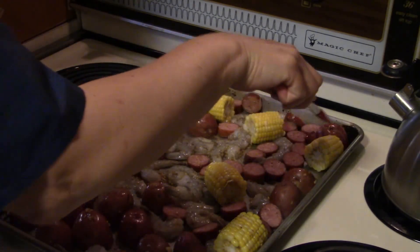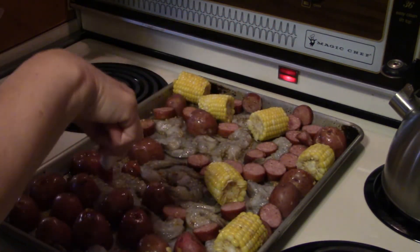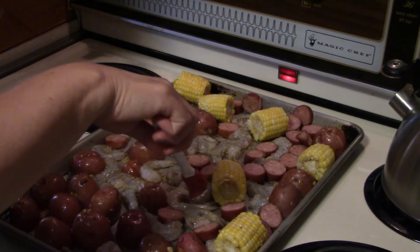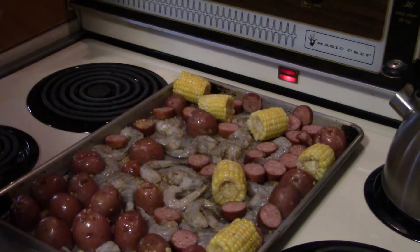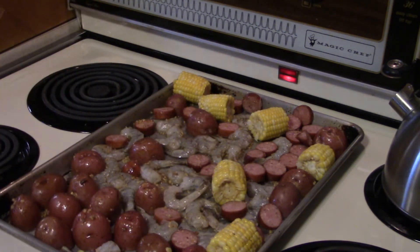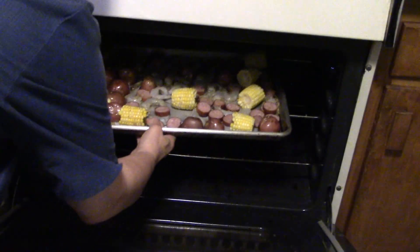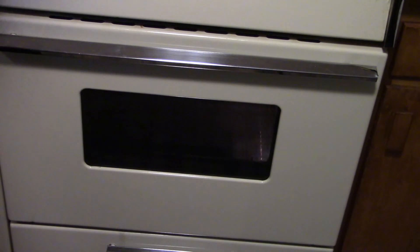Alright, we're going to stick it into the oven. It's going to go in there for 10 to 15 minutes or so. As soon as your shrimp turn a pink opaque color, you know it's done. Let's get this in the oven — I can hardly wait to try this. We'll be back when the 12 to 15 minutes is up to show you what we got.